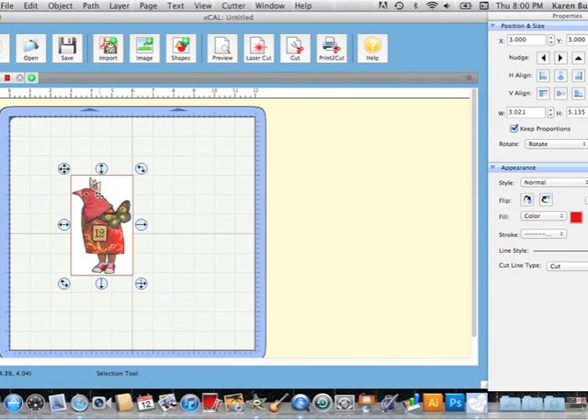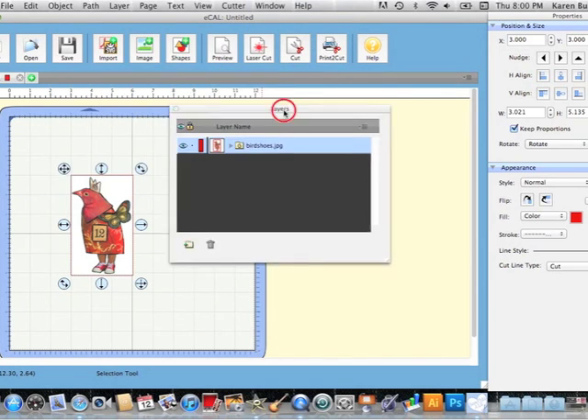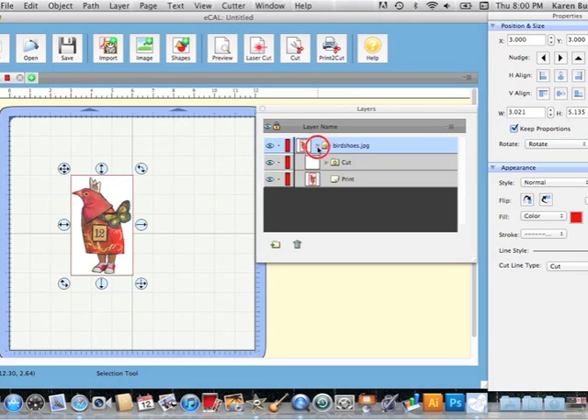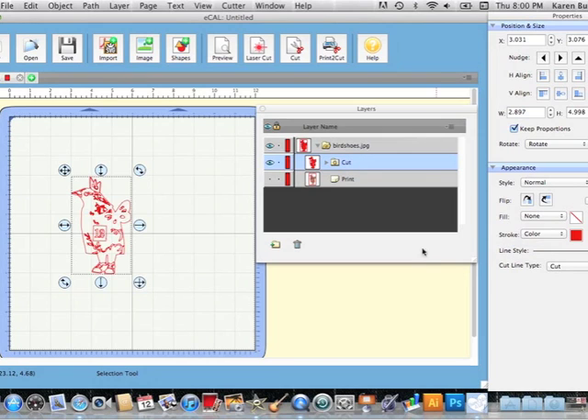Now it's going to go to my mat with my image layer in there. If I go to Window > Layers we can see everything we've got. Click this little triangle and you'll see there's a cut layer and a print layer. The print layer is viewable right now — if I click the little eyeball it goes away. If I highlight the cut layer, you might wonder why you can't see any cut lines. It's just because the stroke is set to none, so if I set that to color, now they show up on screen.